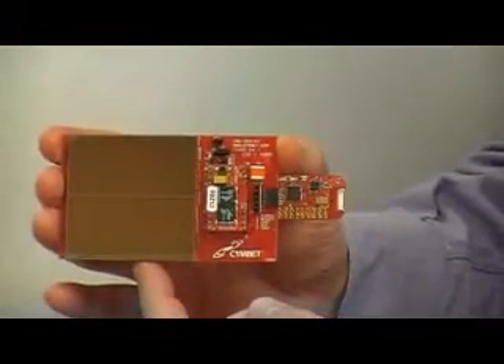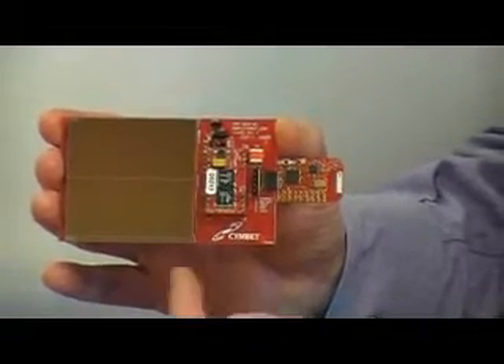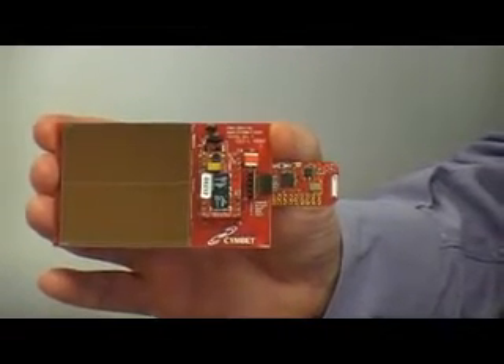Over here we have a solar panel, and it's designed, obviously, to collect the light in this room. It's designed, actually, to work down to 200 lux, so it works in very low light conditions.